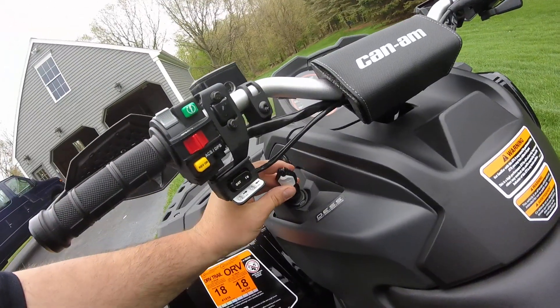Nice side shot of what this thing looks like. Another thing you get with this XTP is the Renegade handlebars — these nice sturdy handlebars with really nice grips.